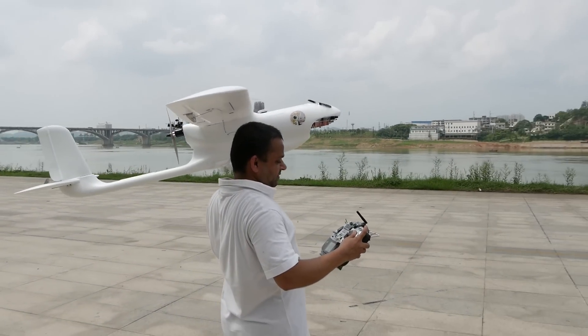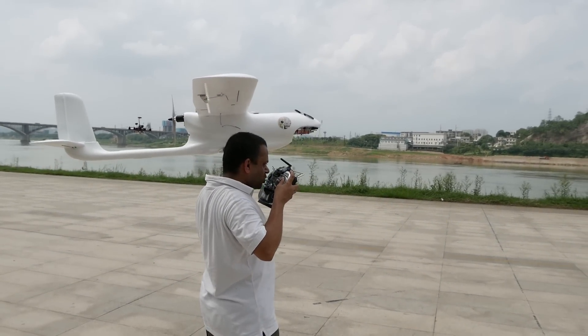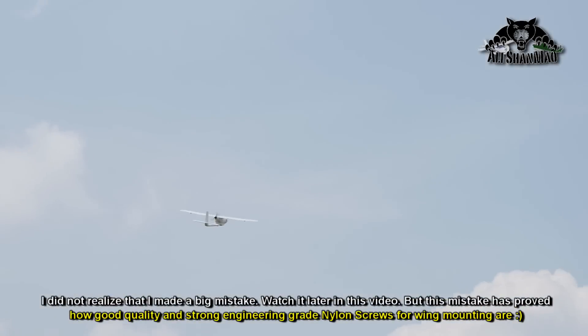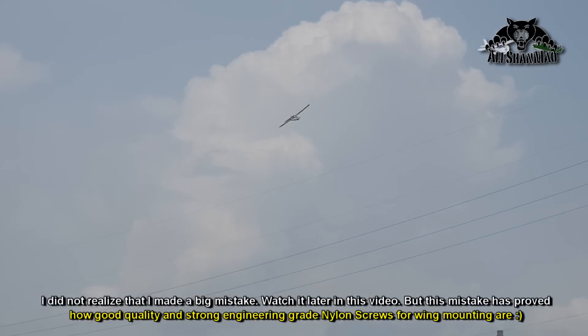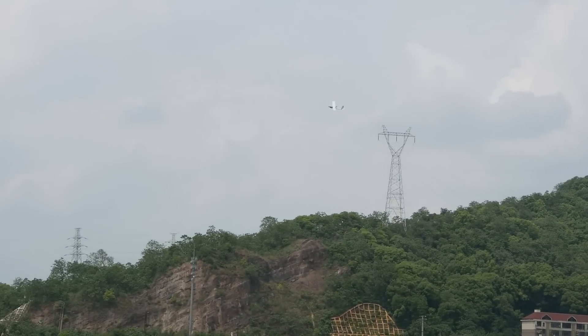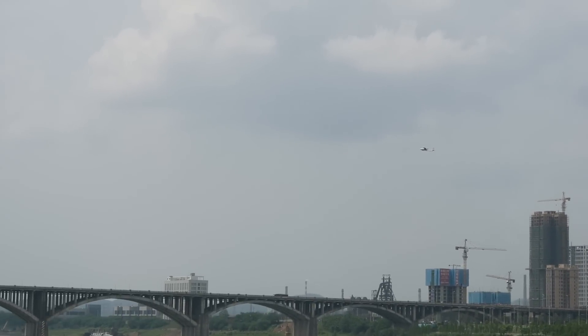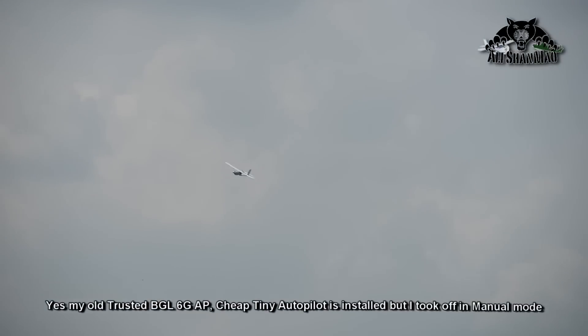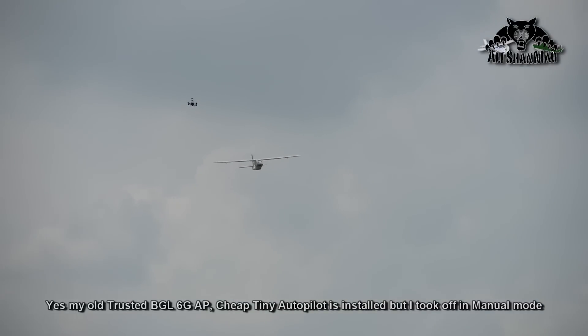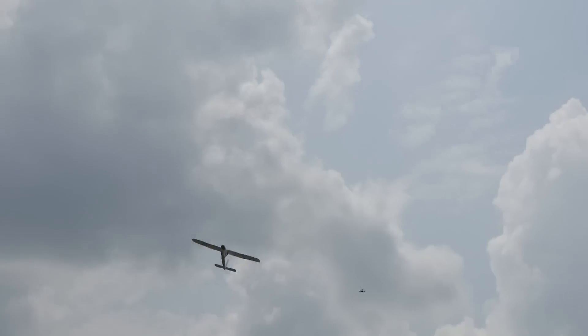Are we doing the butterfly? Ready! Oh, here we go! This thing does not need a stabilizer. Wow!